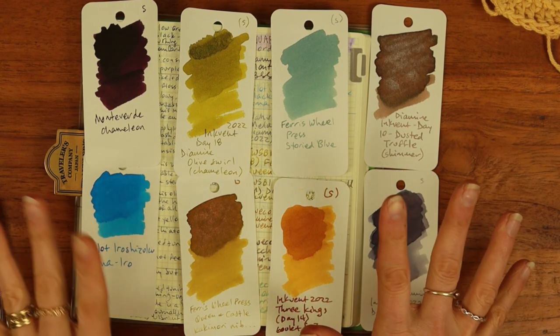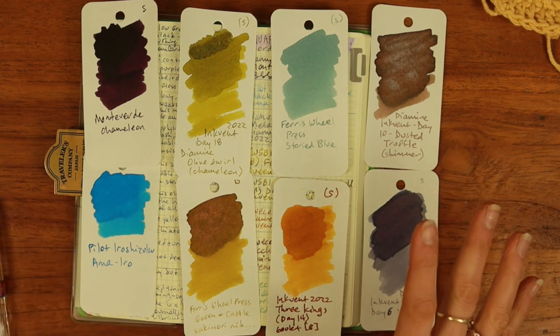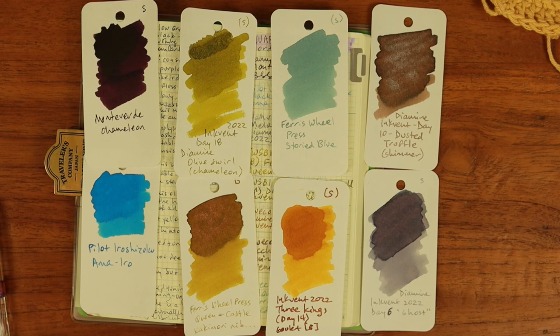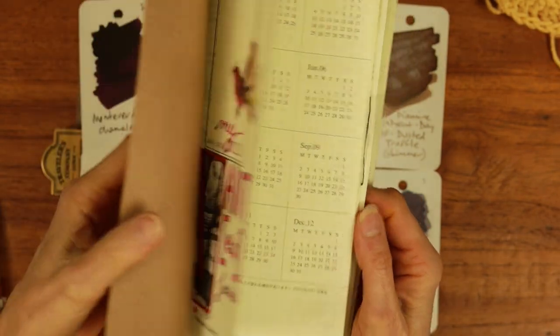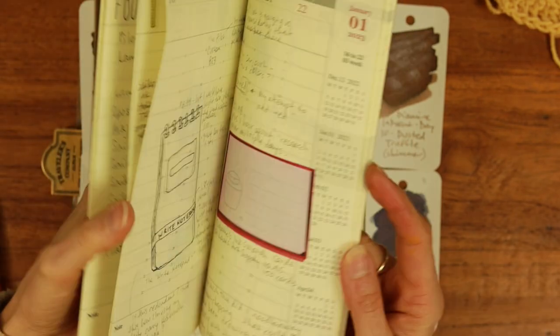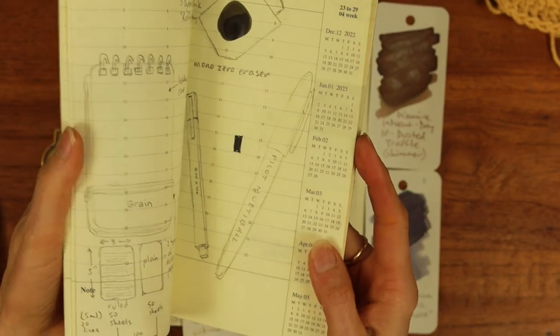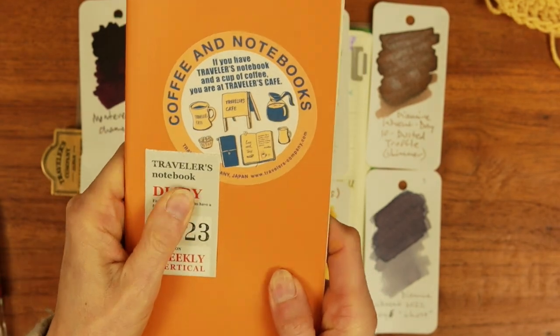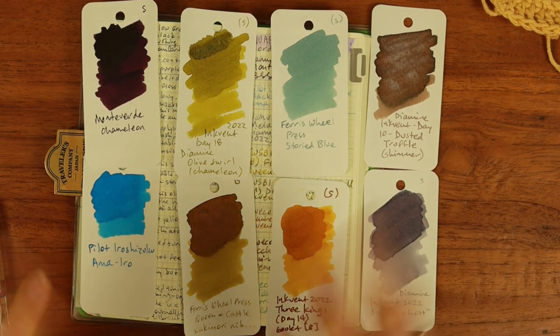I have two videos in the can now: one is setting up my Currently Inked for February, and the other is a flip-through of my 'Wanted Journal' and how that's going — the journal where I try to break the hedonic treadmill of acquiring too much stationery. January overall felt more of a success than a fail. Hit like and subscribe and ring the bell if any of those things interest you. See you then — thanks, ciao!